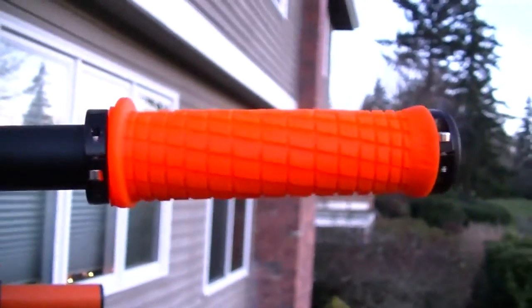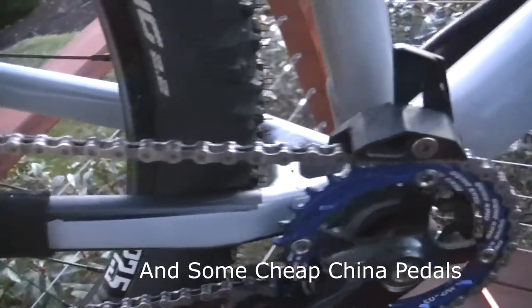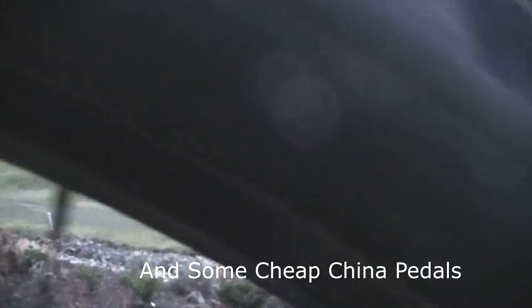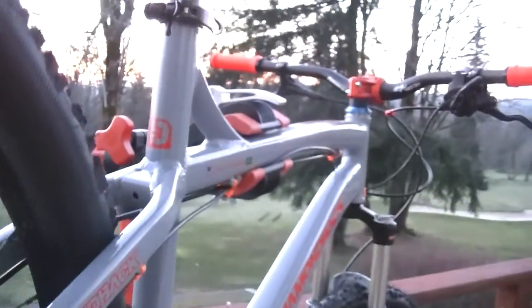Moving to the back of the bike where the drivetrain is located, we have a Ceramics 3 shifter, a PC830 chain, some cheap cranks, a Gear King narrow-wide chainring that helps keep the chain on — haven't had it flop off yet. We have some brand new Continental Trail King 2.2s in the rear with 2.4s up front, and I'm pretty happy with it. The cassette is stock — I haven't replaced it yet, but I will.